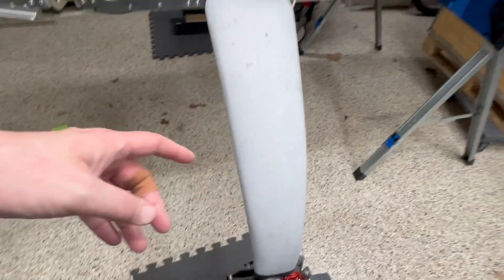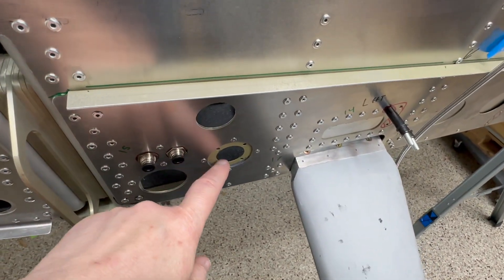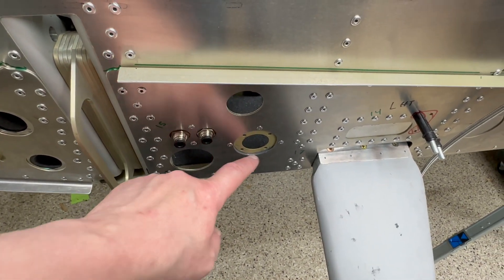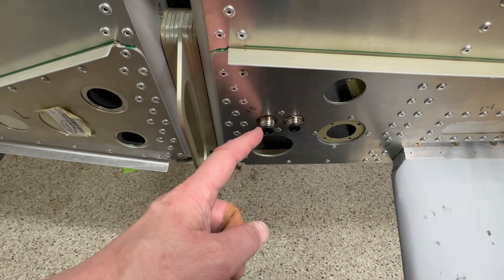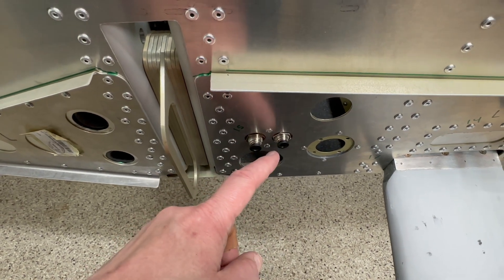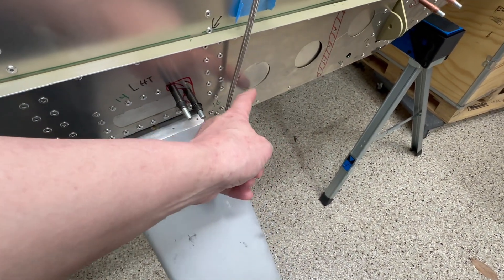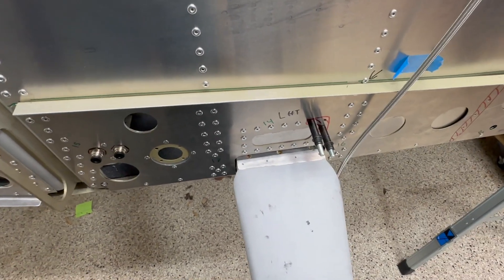The guys at Midwest Panel Builders awesomely provided me both a drill template and the mounting bracket for the CPC plug to go to the wing. I did that last week — put epoxy in, riveted, and made a plate. This is the pitot-static port, and I'm going to paint one of these red. I'll probably do a bulkhead fitting for the braided steel with a 90-degree elbow going through one of these holes.